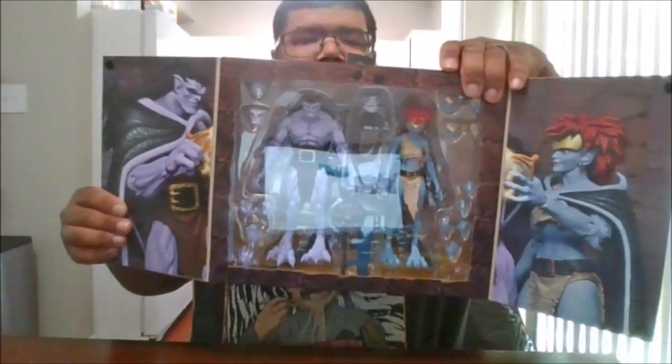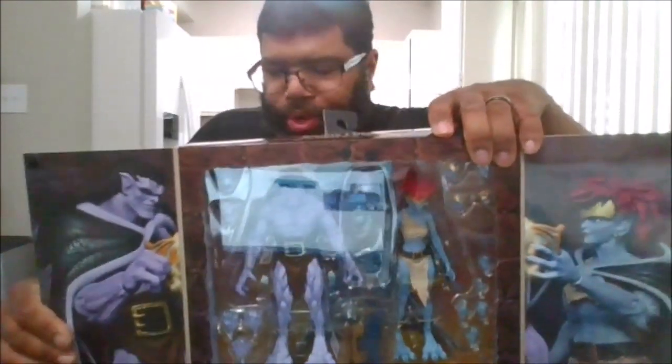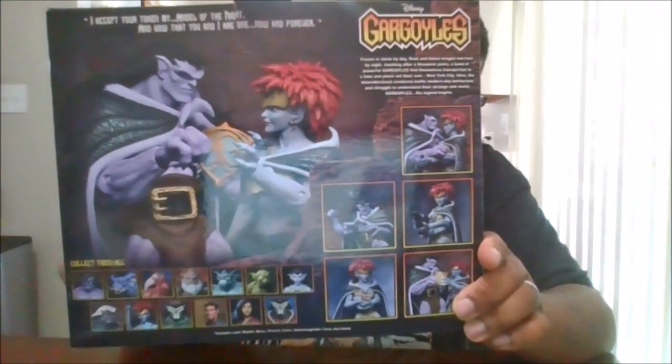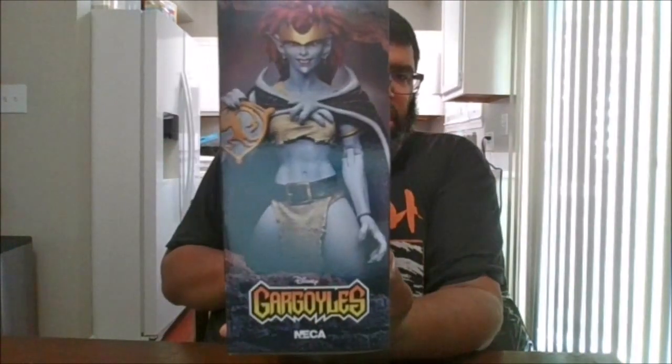Hello, this is MKFan49 with another review. Today we'll be reviewing the NECA Gargoyles Goliath and Demona Vow's Ultimate Action Figure 2-pack. Here's the box opened up, and as you can see, all the accessories of Goliath and Demona when it's closed up. Here's the back shot where you can see all the various poses you can get them in and all the other cargo that's in the line. Here is the side picture of Demona and the other side of Goliath. The top and the bottom — and let's crack them open.